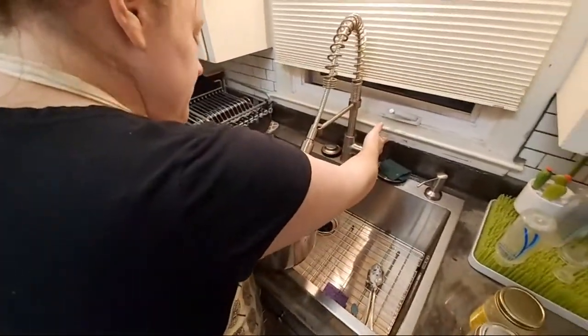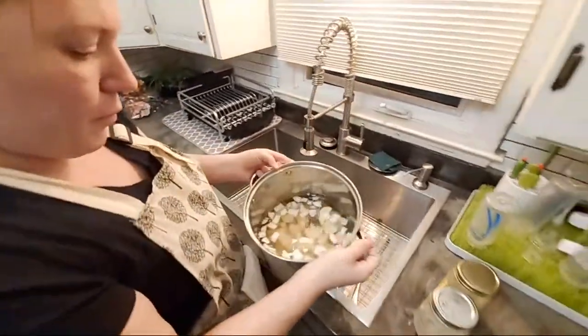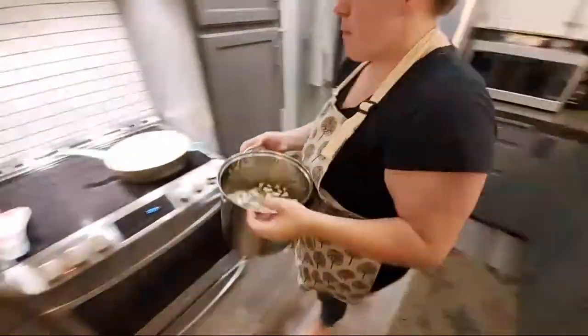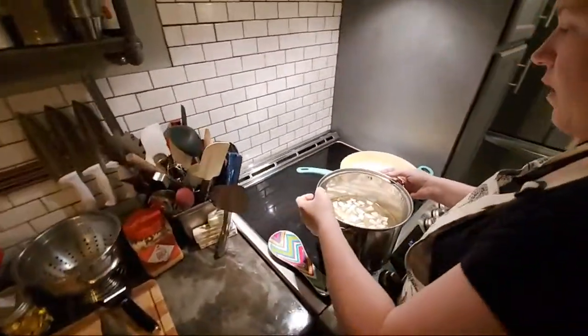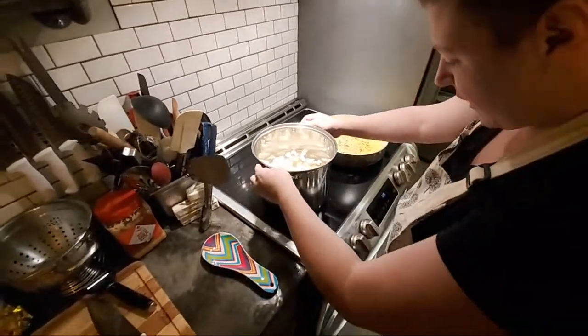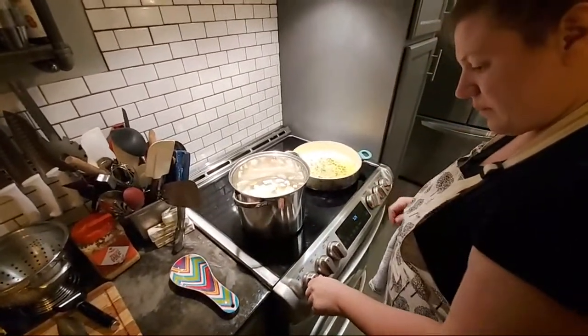I use a big pan for potatoes, and I come a good inch over the potatoes whenever I cook them. I'm going to put them on a fast boil right here so we can get going while we fix the peas up a little bit.